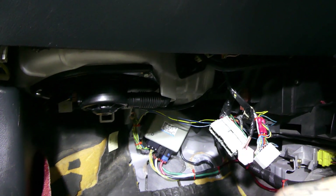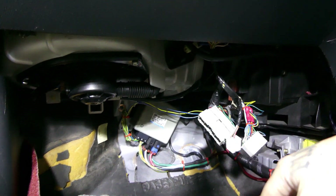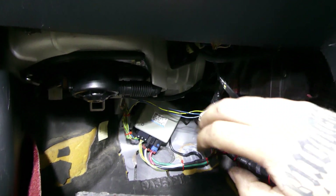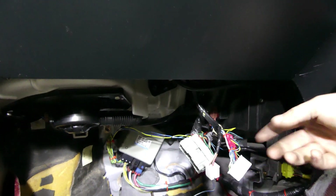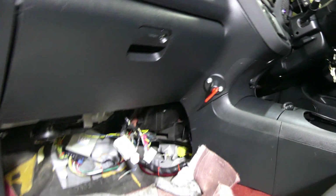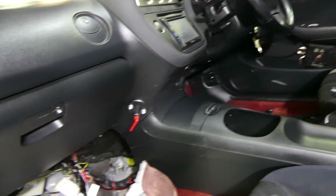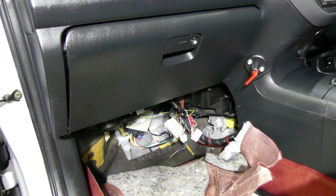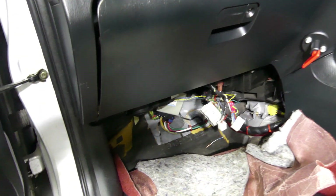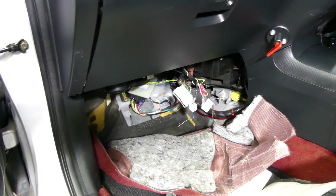Depending on your application you might want to keep your ECU there on the floor under the carpet or whatever. I didn't go into great detail videoing the wiring because it's going to be different for each application. I'll be putting my ECU in the glovebox - I'll be running a Haltech Elite 1500 and a few extra modules mounted in there. And that is it guys - hopefully you liked the video. Chuck any comments in the comments section, like and subscribe. Cheers.